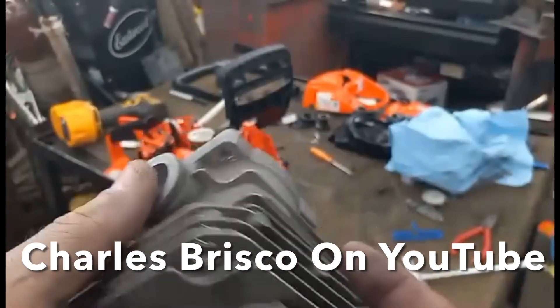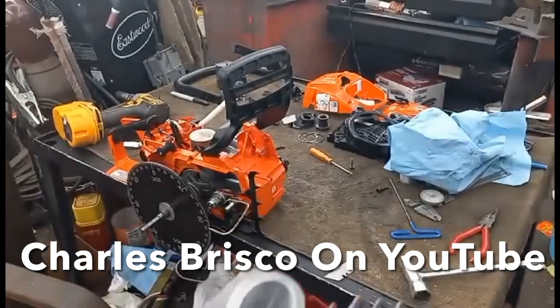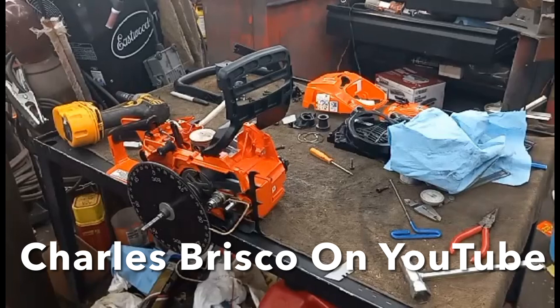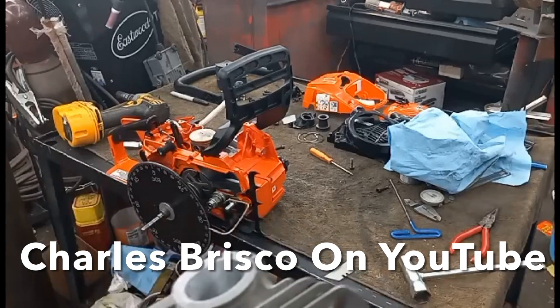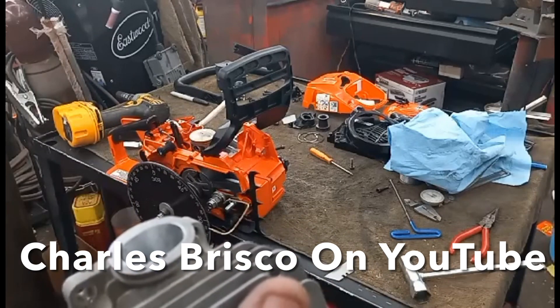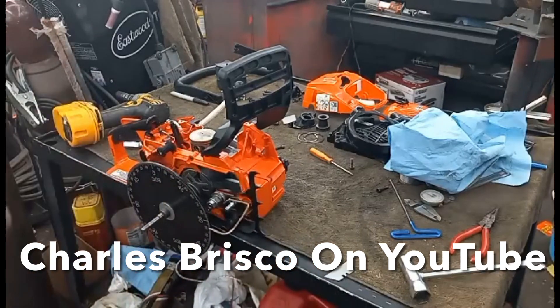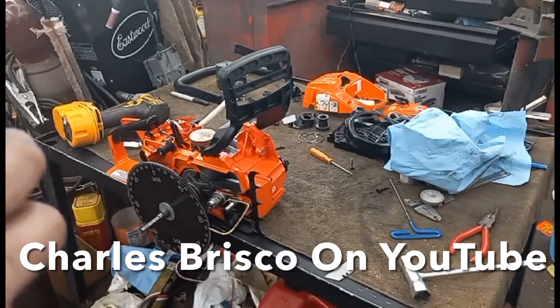If you guys want the numbers — it's 100 on the exhaust, 18 squish, 128 on one transfer, 130 on the other transfer, and 83 on the intake. So that's the numbers for this build — it should be pretty spicy.